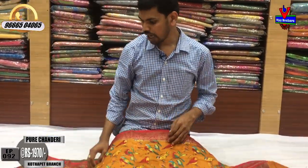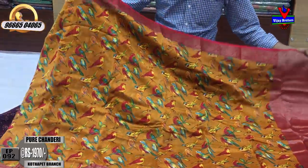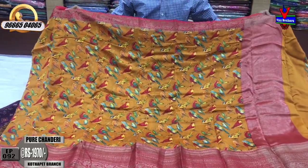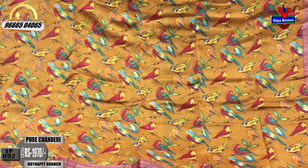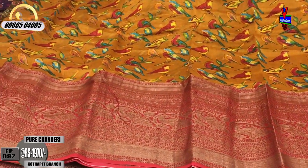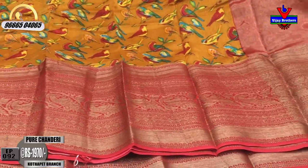We have a black color, yellow color, and maroon color combination. There are many color combinations here — about 29 black color combinations. This is a small border and we may use 12 inches.